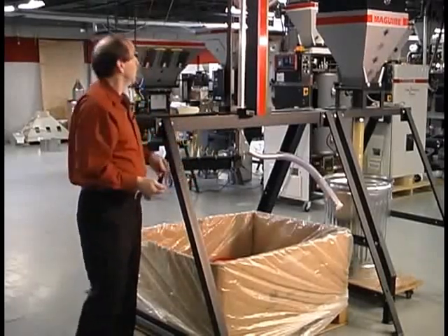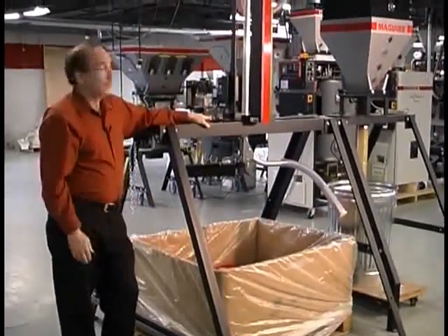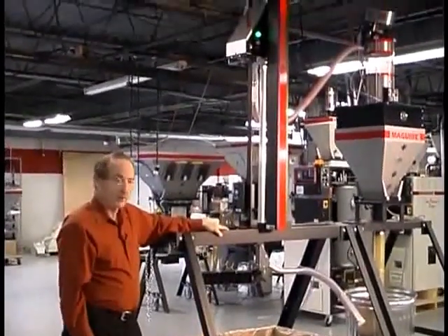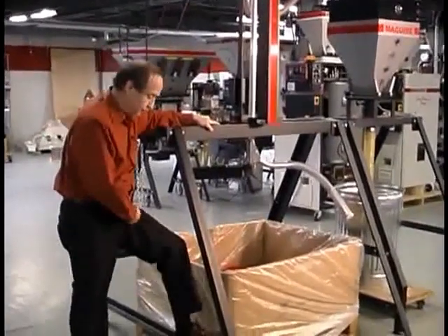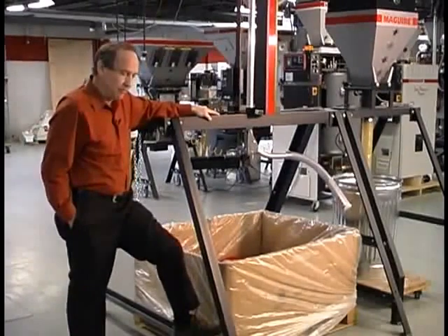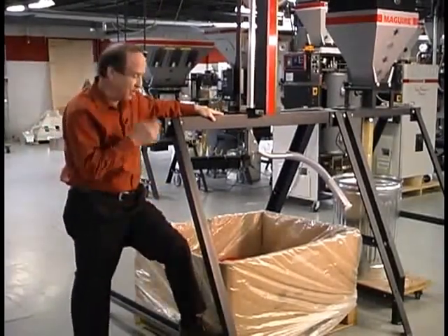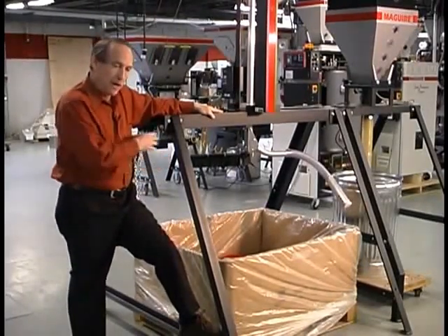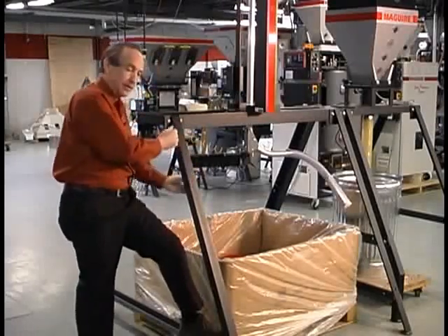The fork truck operator. It's a very simple unit and very reliable — that's really the basic product. As far as the payback, we estimate that most processors are wasting about twenty minutes of labor per gaylord to monitor the last little bit and get the last little bit out.